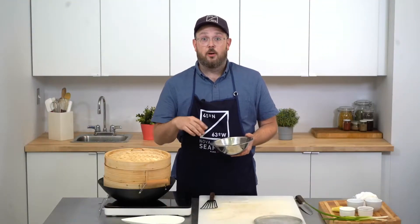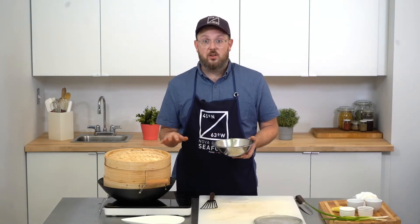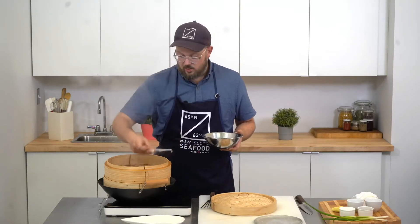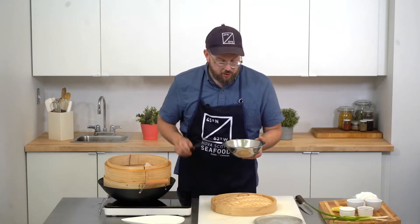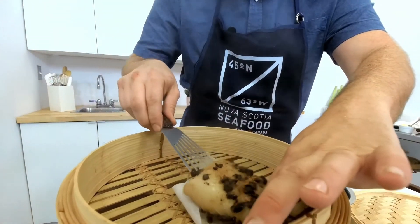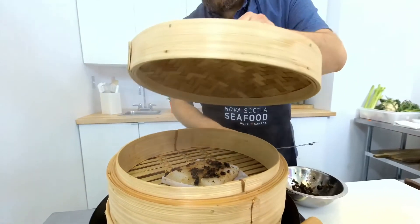Now my halibut's marinated for five minutes in my marinade, so I just need to place it in the steamer for four to five minutes to cook completely through so it's beautifully tender. Starting off I have a piece of parchment paper — I'll put this in the steamer, then I will put my fish directly on top of it and close the lid.